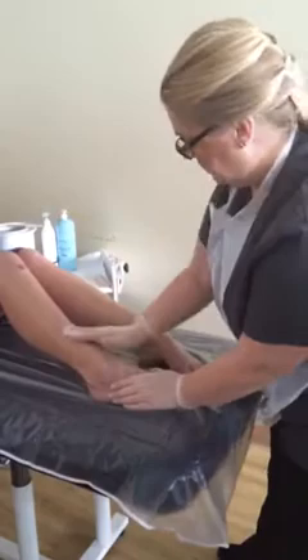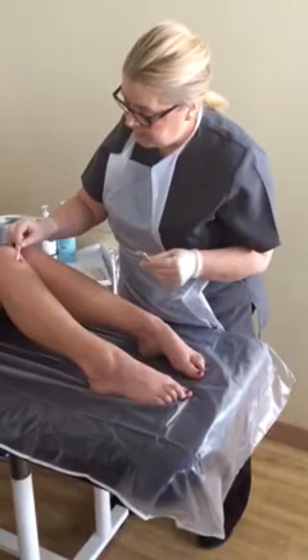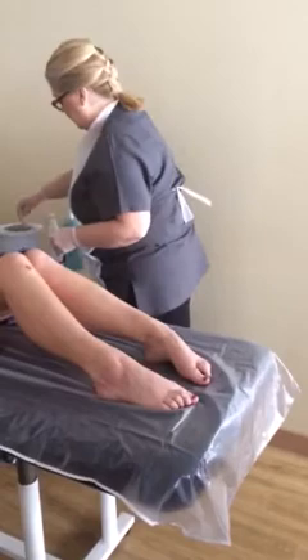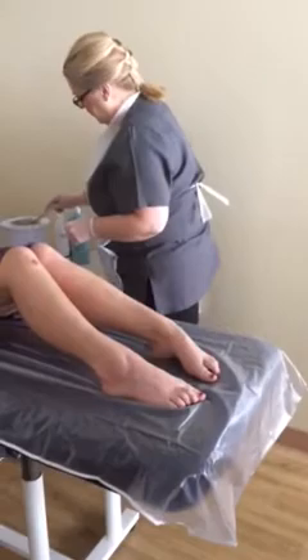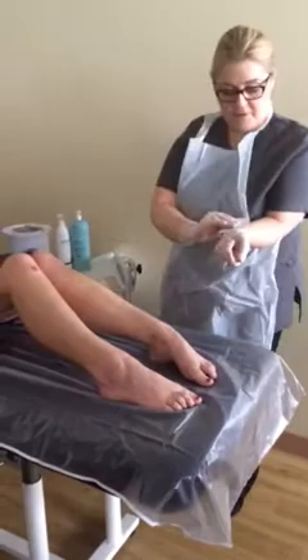I'm going to take a cotton bud and some petroleum jelly and cover over that contraindication area, just to make sure there's no accidental touching of that area with the wax. Then I'm going to test the wax on myself — I'll check on the inside of my arm, just a sample of the wax, to make sure it's not too hot to be placed on the client's skin.